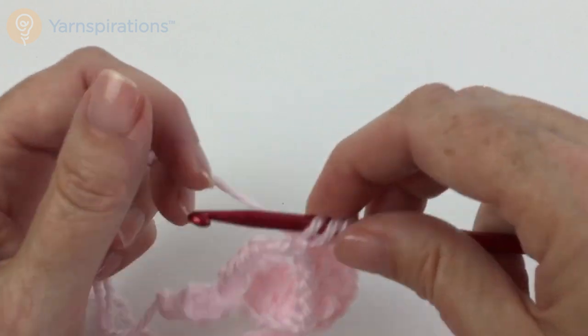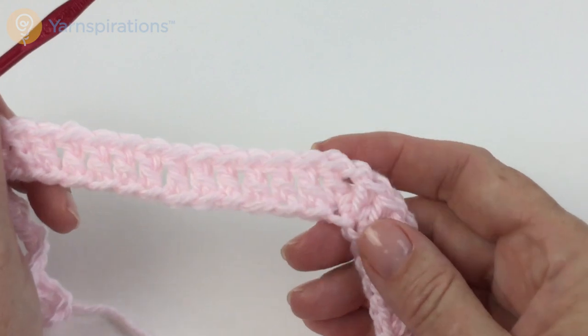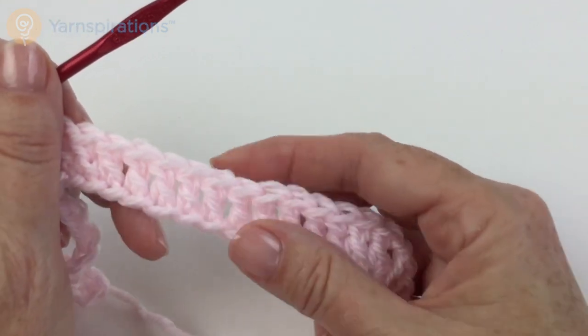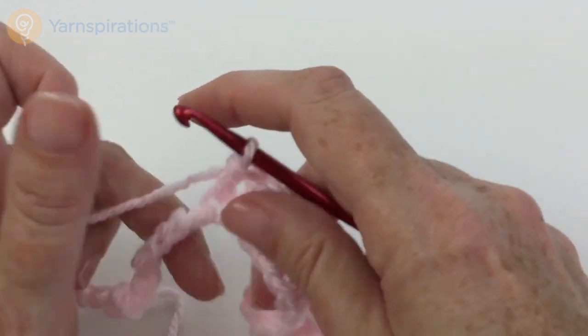Let me double count and make sure I'm correct before moving on. There's my last V-stitch. Counting from there: 1, 2, 3, 4, 5, 6, 7, 8, 9, 10, 11, 12, 13, 14. Excellent — that's 14.